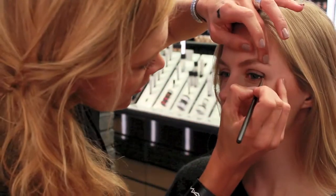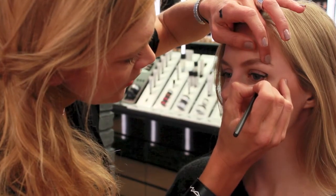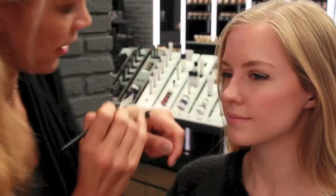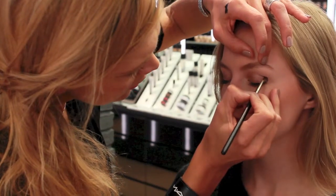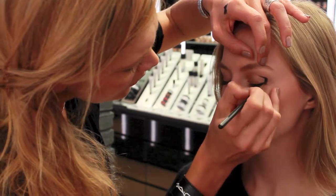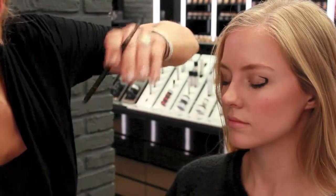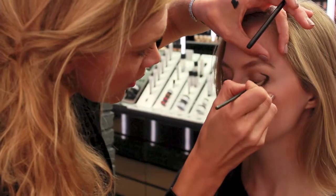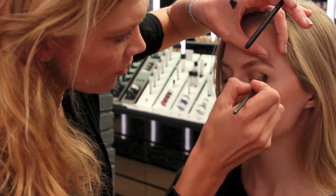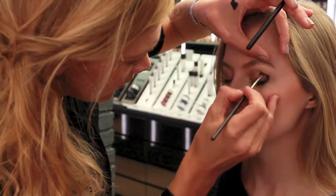You can first make a sketch — it doesn't have to be perfect in the beginning. Just figure out where you want it, a little lighter, so we have our sketch and then we're going to fill it in. While the eyeliner is still a bit wet, you can take the angle brush and blend in the gel liner so it has a softer feel to it — otherwise it's a bit too hard. You can even blend towards the crease.